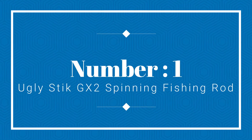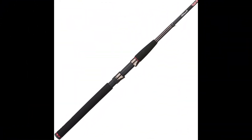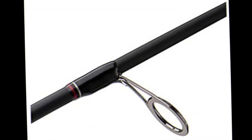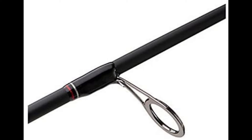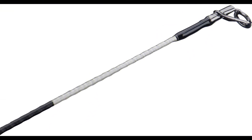Number 1: Ugly Stick GX2 Spinning Fishing Rod. The Ugly Stick GX2 is a highly flexible spinning rod. It uses a combination of high modulus graphite and fiberglass, and in practice it works perfectly. This fishing rod also provides a great mix of quality, affordability, and flexibility.